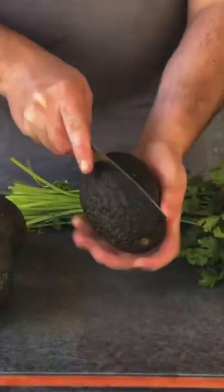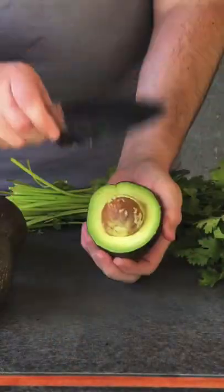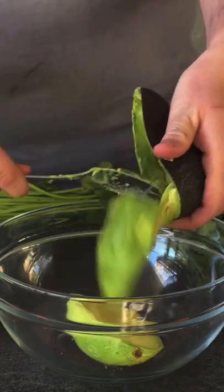Two hours later, put it in the cooler for a two hour rest. In the meantime, we're going to make some homemade guac with some avocado, cilantro, lime juice, and some salt.